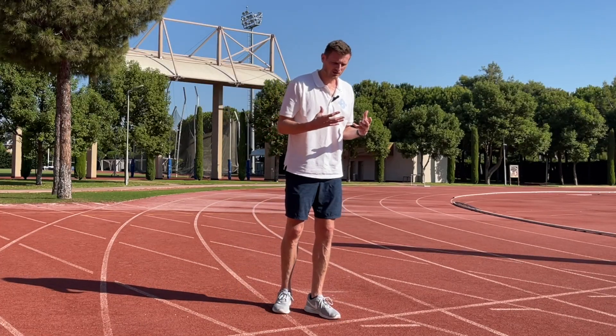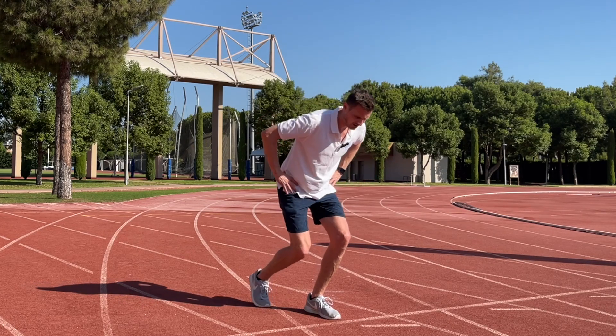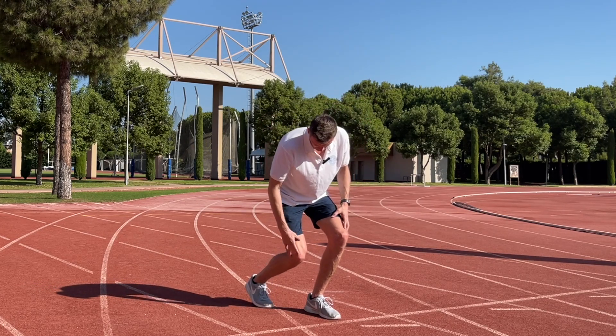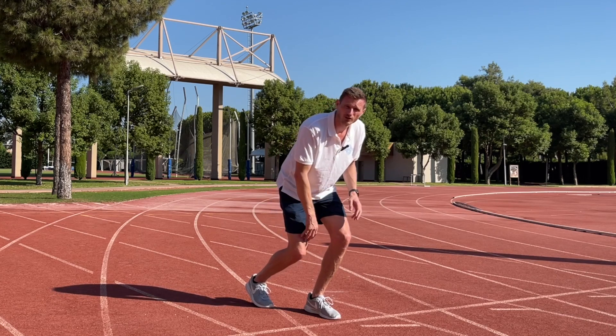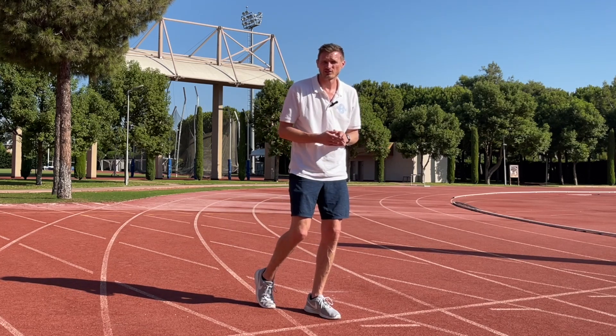This is why we generally adopt a low starting position at the beginning of the race. Lowering our centre of mass deepens the knee angle for us to push against the ground, and it gives us more time to apply force so we can apply higher forces in the start.